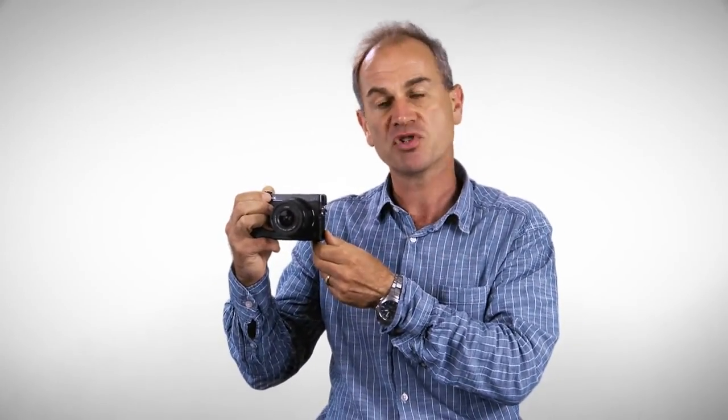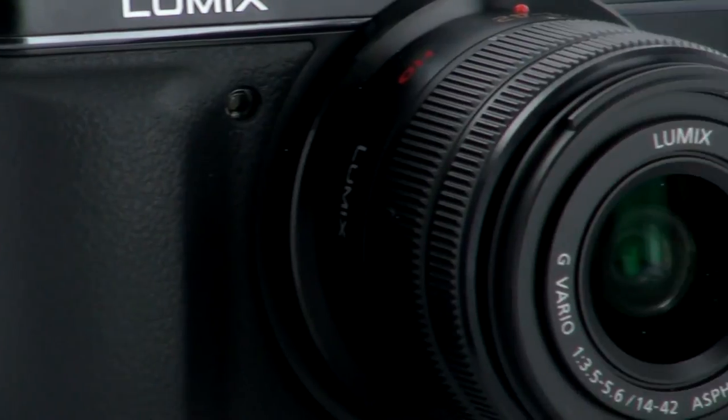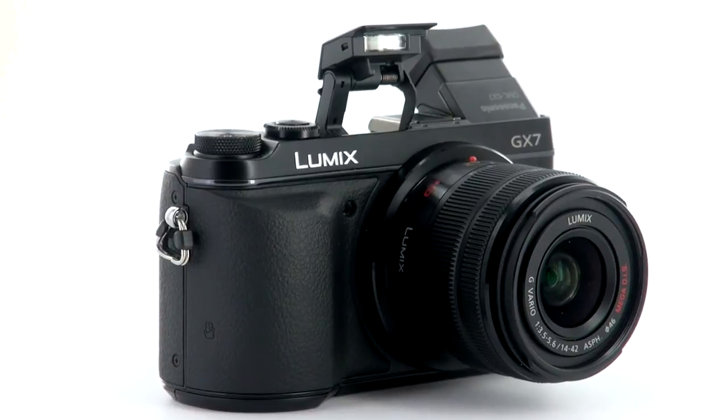There's also an iPhone app, or an app for an Android smartphone, which allows you to take remote control of the camera and alter its settings. The top shutter speed has actually been increased to one eight-thousandth of a second, which is extremely fast, making it one of the fastest cameras around.